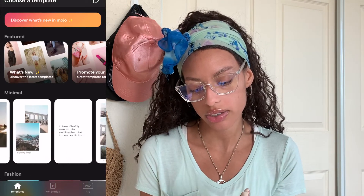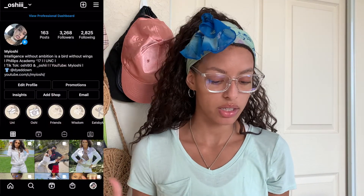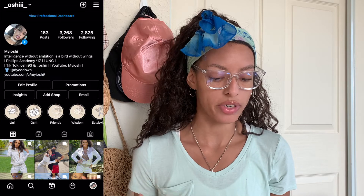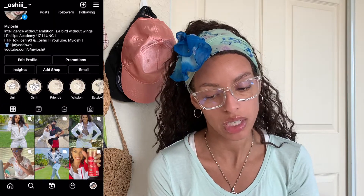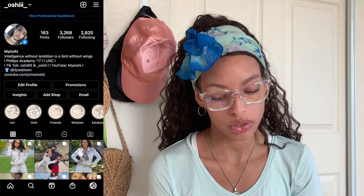Now we have the orange-peach screen. I have Mojo, Instagram, and JotForm. JotForm I use for my tutoring services and my tie-dye business. Mojo is another template app, kind of like Unfold. Instagram I don't use as much as I used to, but I do post every now and then, and I take advantage of opportunities out there for college students where you can post and get paid.